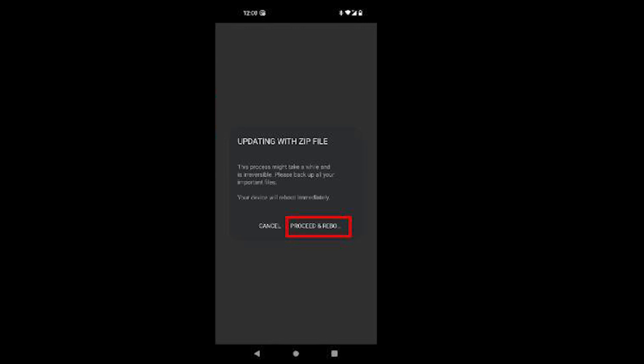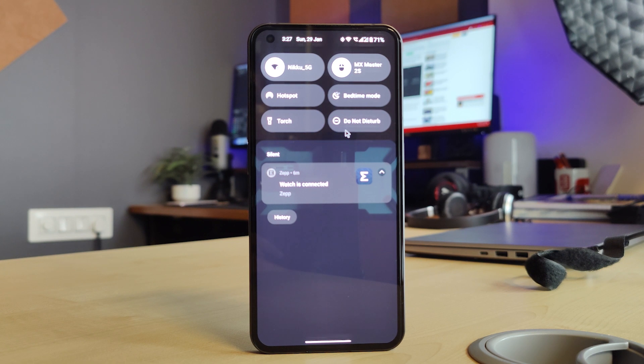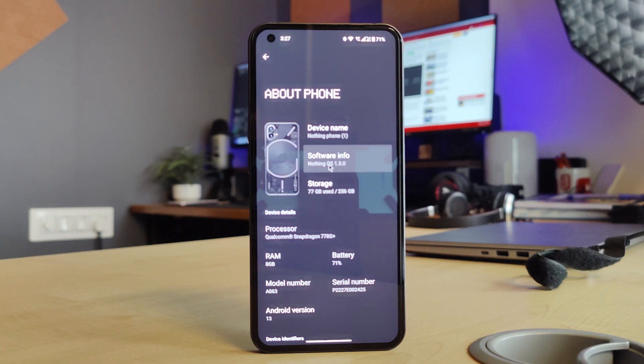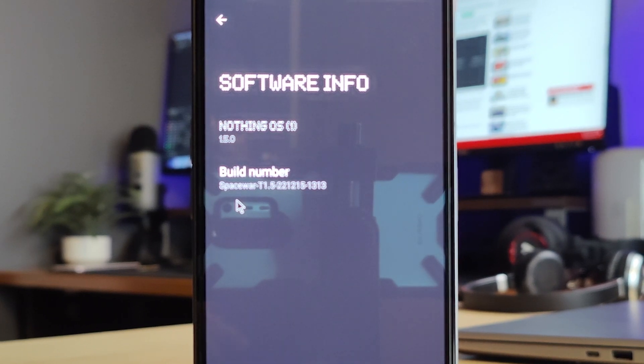Once your phone has restarted, as the last step, we have to verify whether we have updated the phone correctly. Head to Settings, then About Phone. Here, the software info is now reflecting as Nothing OS 1.5, which means we have upgraded our phone to Android 13 successfully.